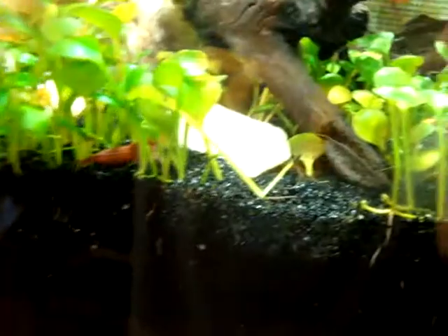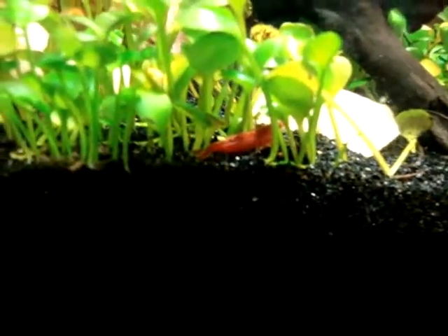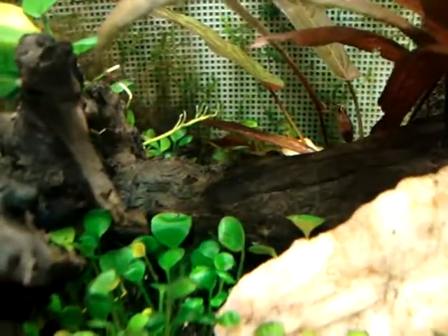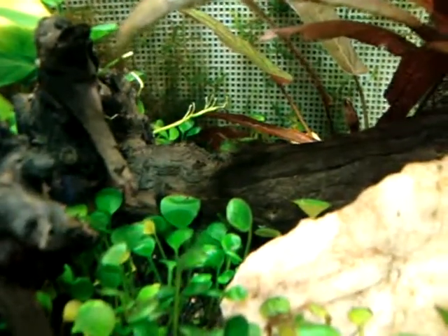Of course, you really wouldn't find these guys in the wild — you'd find the Neocaridina. There's a nice cherry right there, beautiful red. And so yeah, that's the wrap. The Scarlet Badis is right back there in the center — been a little shy today.